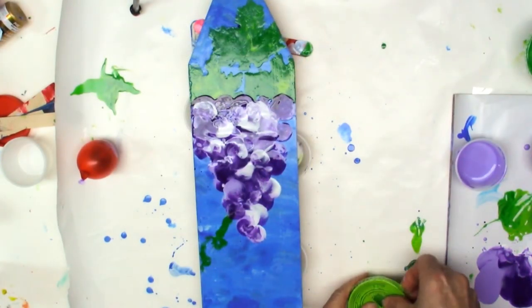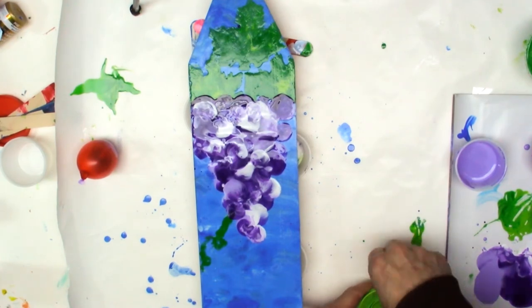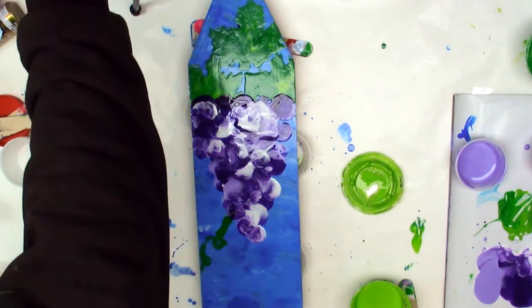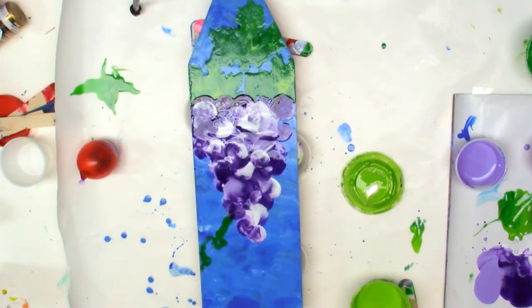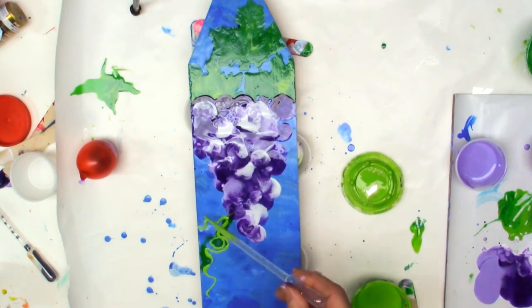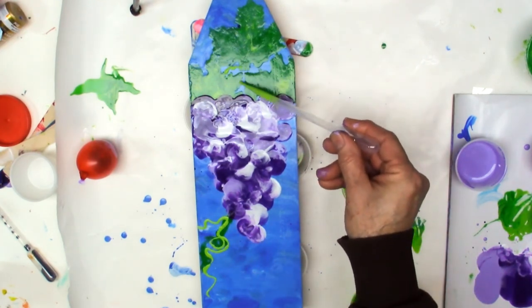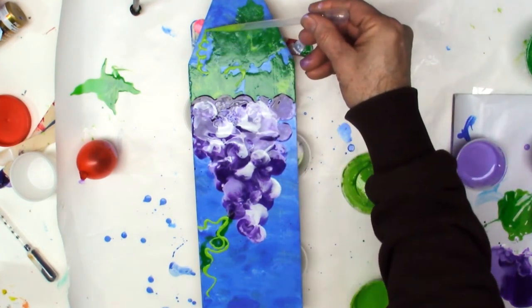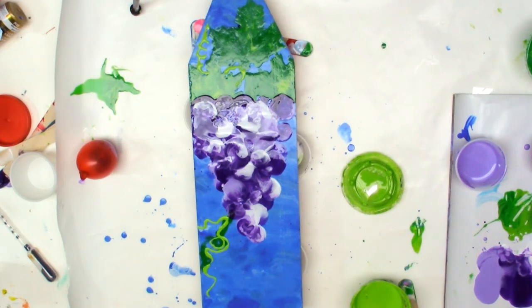This is what the grapes look like now. I'm getting out the light green color again and my pipette, and I'm going to put some wispy lines on — you'll see that in just a second. You can see how thin I can get it with a pipette; I just suck up a little bit of green and squeeze it out, making curlicues on the sides.